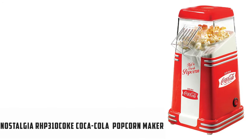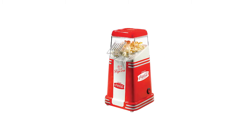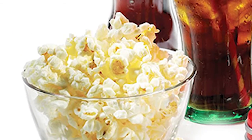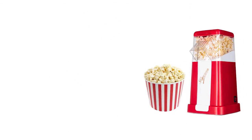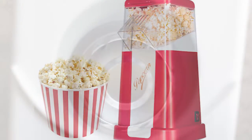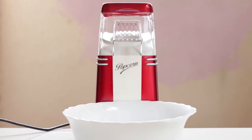At number 5 we have the Nostalgia RHP310COKE Coca-Cola 8-Cup Healthy Hot Air Popcorn Maker. It is of good quality and an affordable price, usually comes in Coke red color with plastic material, its weight is around 2 pounds, and its item dimensions are 6.25 x 7.5 x 11.75 inches. With just a push of a button, this unit pops up to 8 cups of healthy, air-popped popcorn per batch — perfect for parties, large group gatherings, or a family night in.